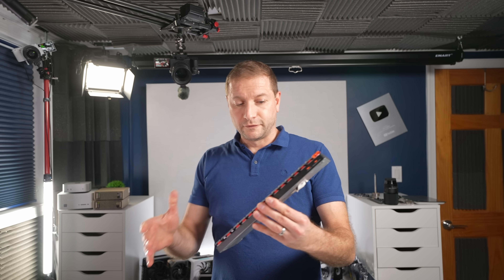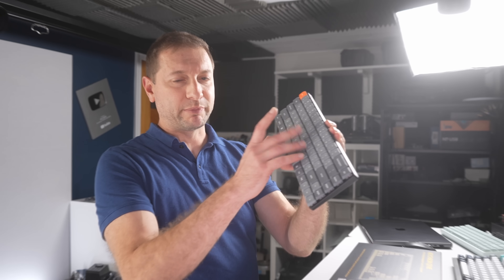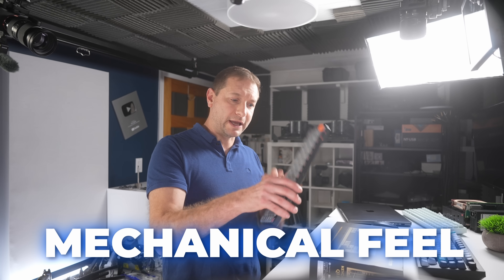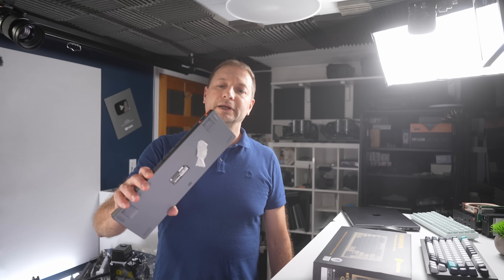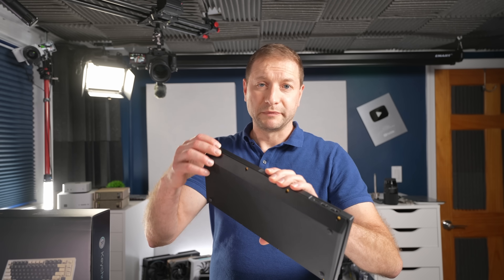For portability, I've been using the K7 keyboard — it's really small and really flat. Not quite the same feel, but it's still got a little bit of that mechanical feel which I kind of like. I take this with me sometimes. The Q1 is heavy because it's metal.